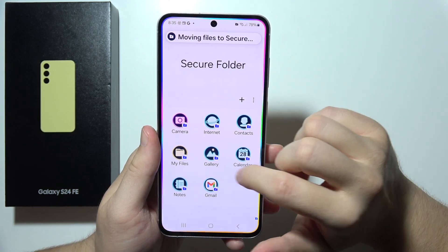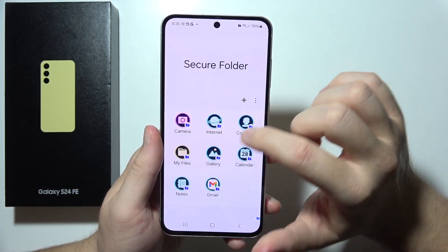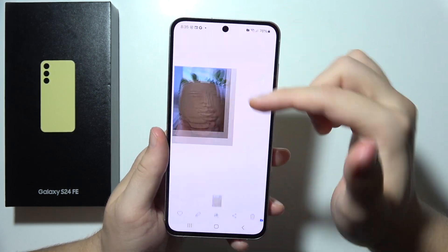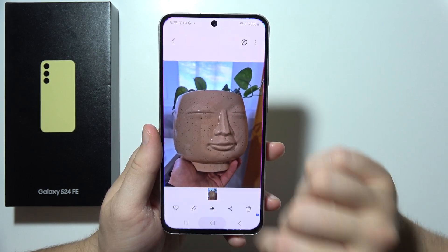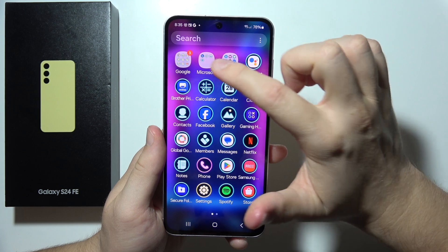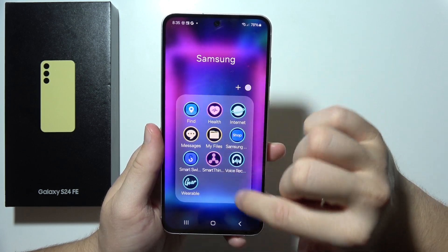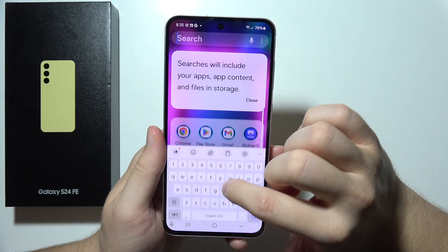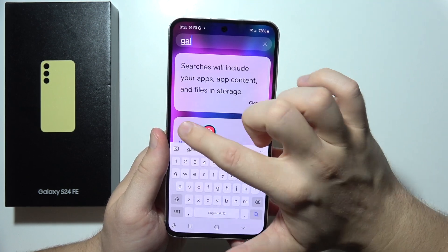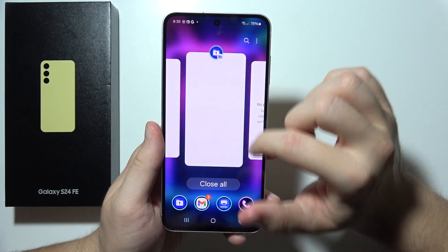The photo has been moved into the Secure Folder and can now be found in the gallery inside it. If you search the normal gallery outside Secure Folder, the photo is no longer available there. That's how moving files into the Secure Folder hides them from the standard gallery.